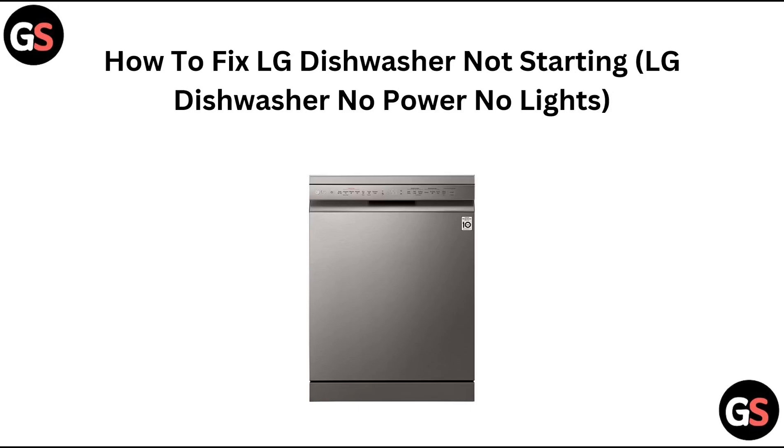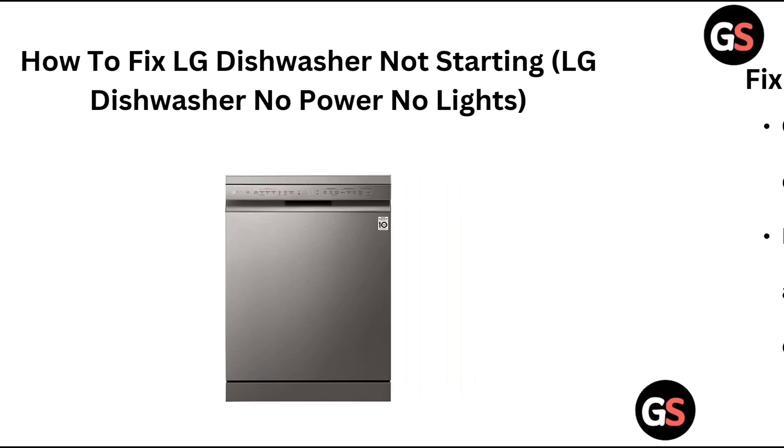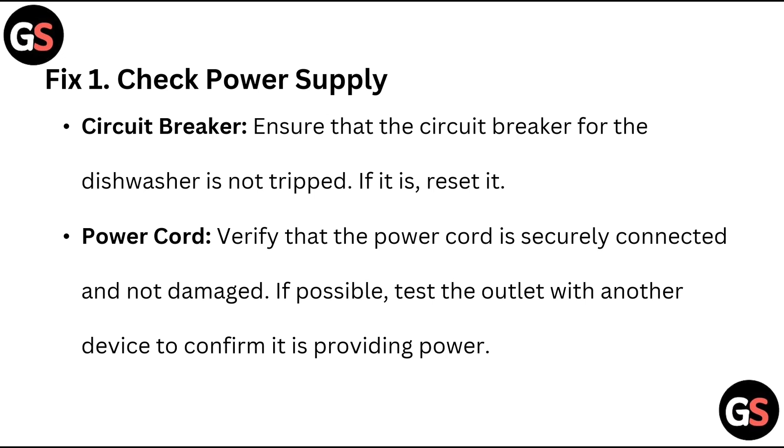Hello everyone. In today's video we will see how to fix an Indesit dishwasher not starting — Indesit dishwasher no power, no lights. Fix 1: Check the power supply circuit breaker. Ensure that the circuit breaker for the dishwasher is not tripped. If it is, reset it.